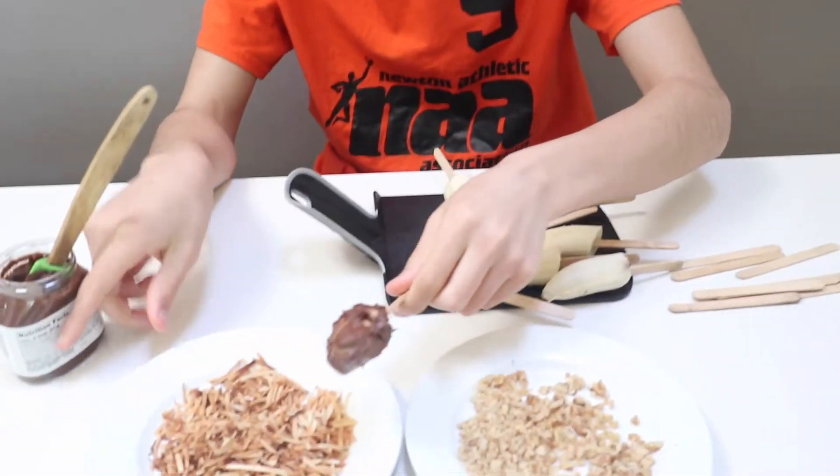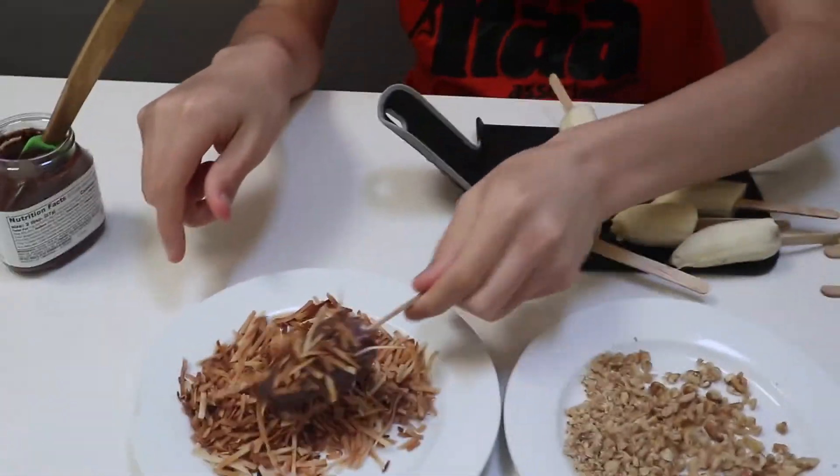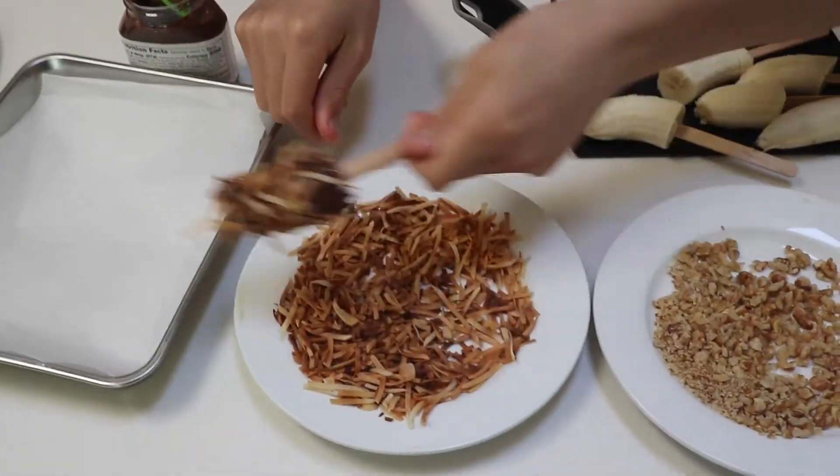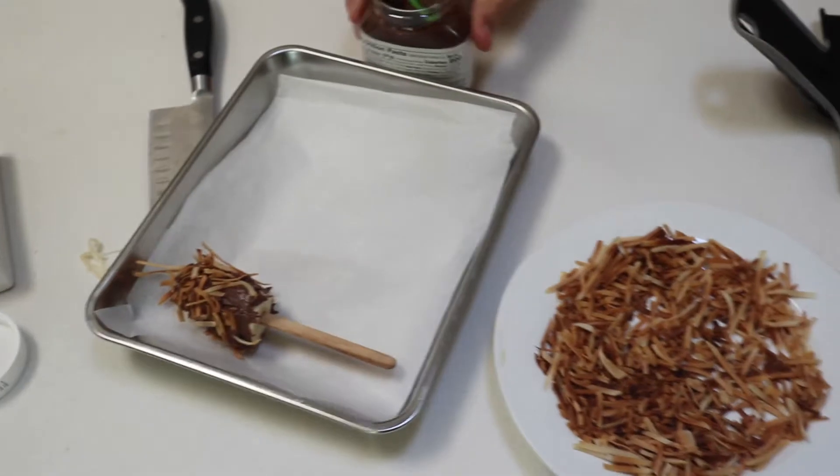Then add the toppings and repeat for the rest of the bananas.